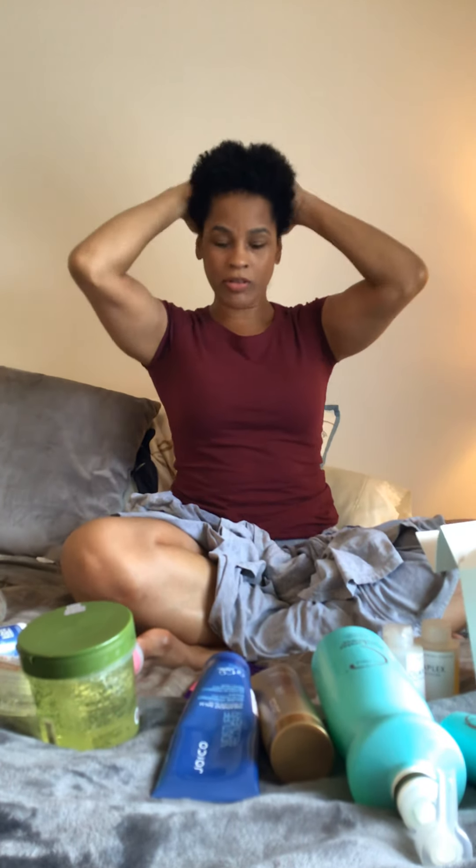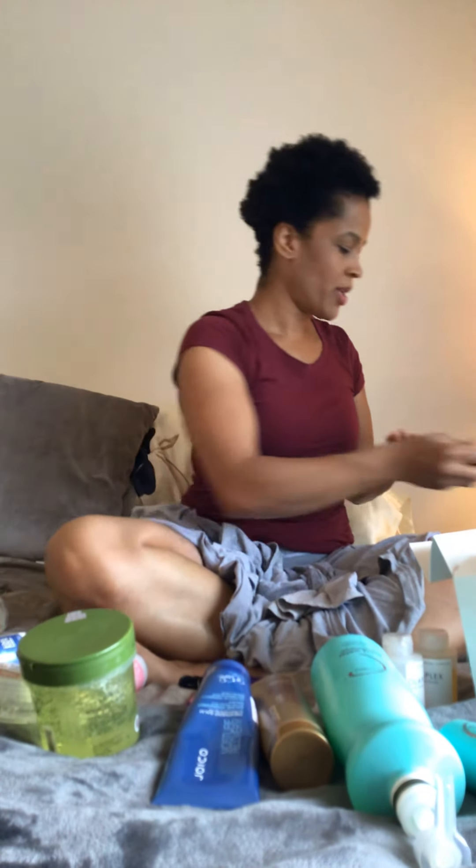So I kind of scrunch it to get some curls to start forming. Then I'm going to put some argan oil — this is 100% argan oil from Trader Joe's. Basically I'm doing the L-O method. I'm not going to do a cream, so I'm doing the leave-in and the oil.